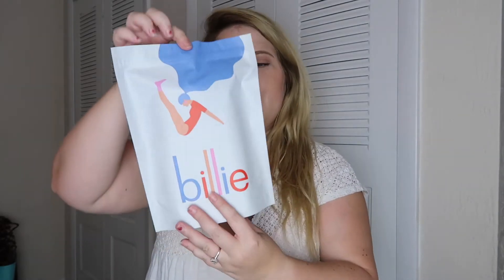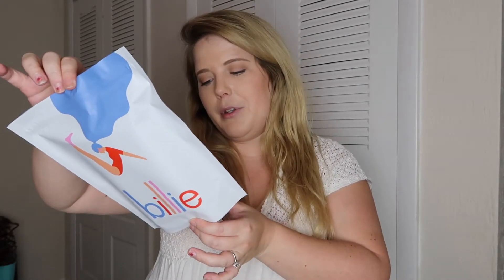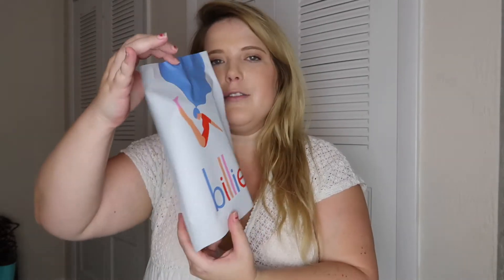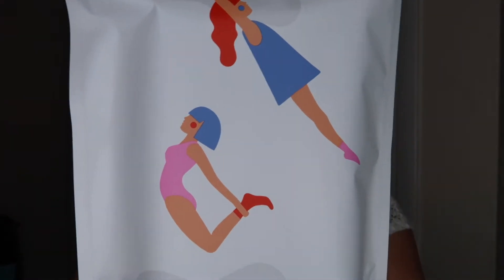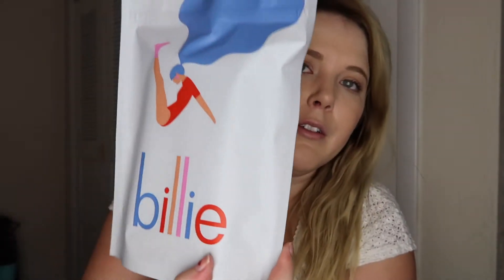Anyway, so this is the package you get. It's super cute — I really appreciate all the aesthetic. It's called 'the new body brand' and it's got these little divers on the back because they're diving — or jumping in the air, something like that. But it's cute.